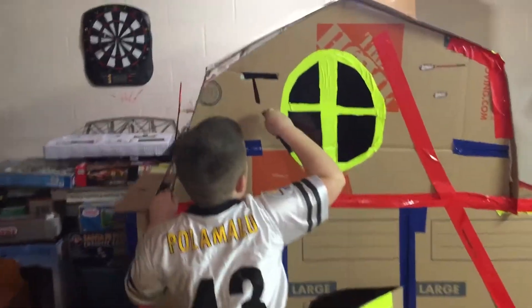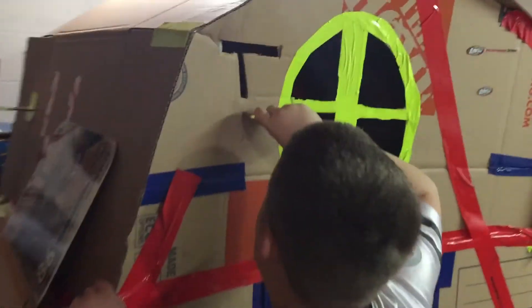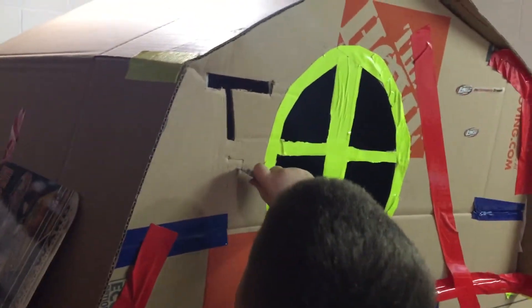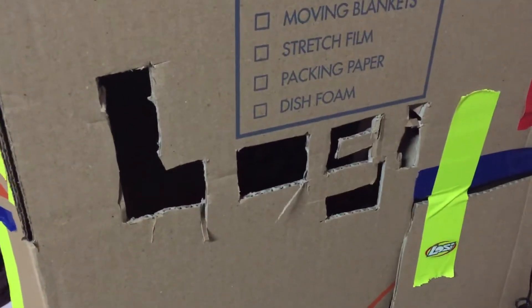Alright, here we are down in the hobby shop. Landis is cutting a TRX into the box fort. Trying to show him the loci — over here he did the loci. Cut that in, looks good.